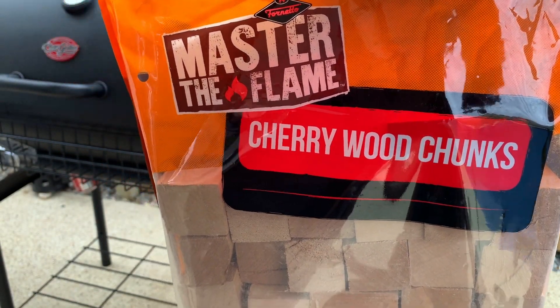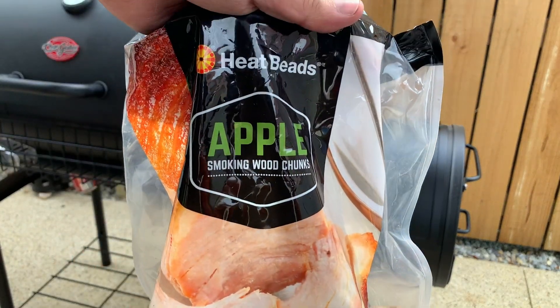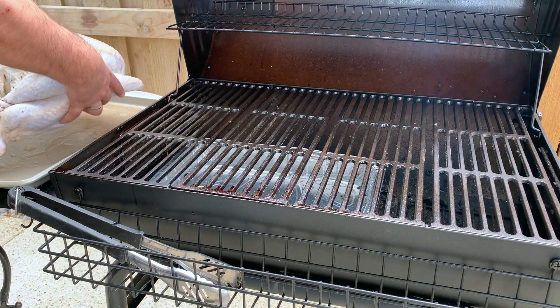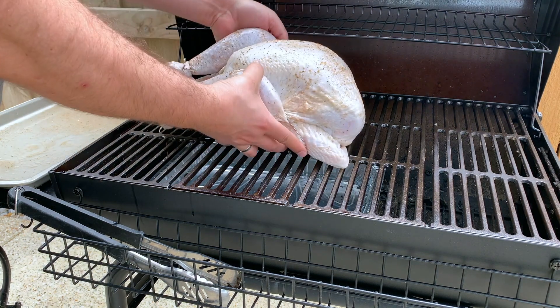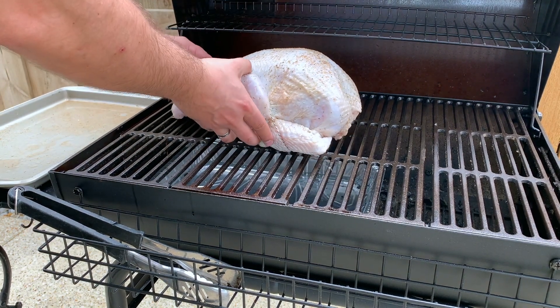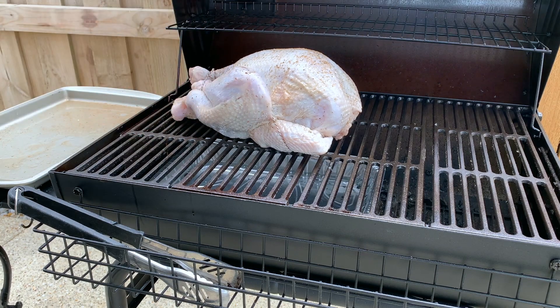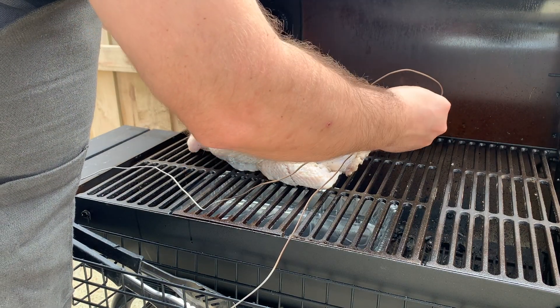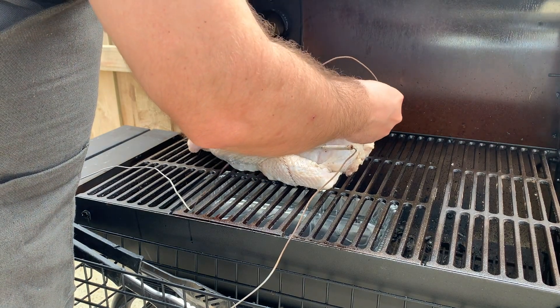As mentioned, I use cherry wood or applewood chunks. Insert the probe thermometer — one into the breast and one into the thickest part of the thigh.